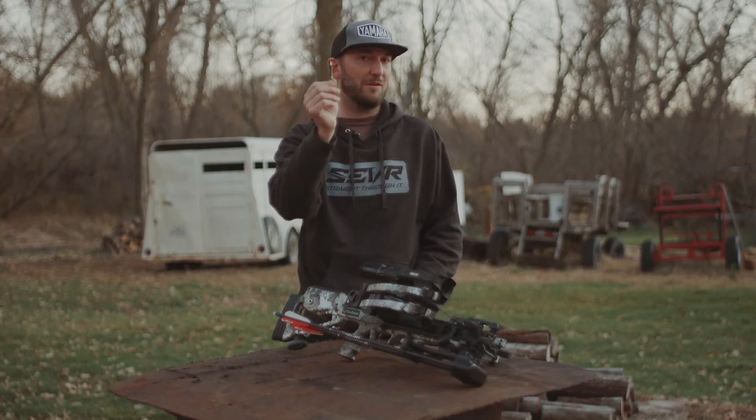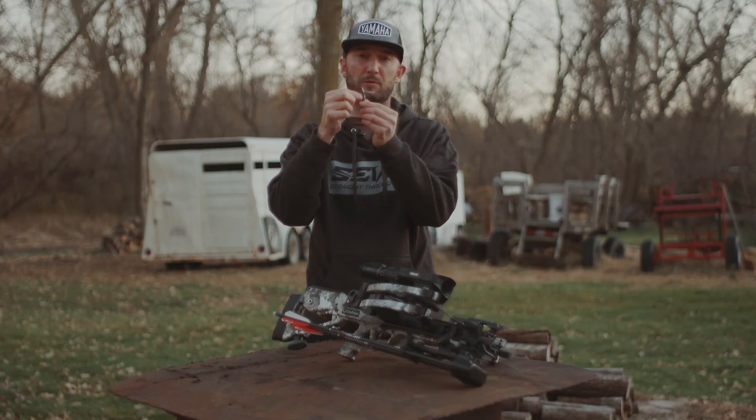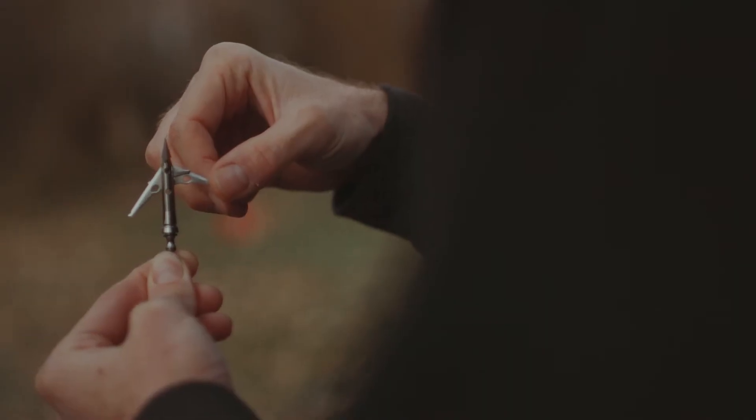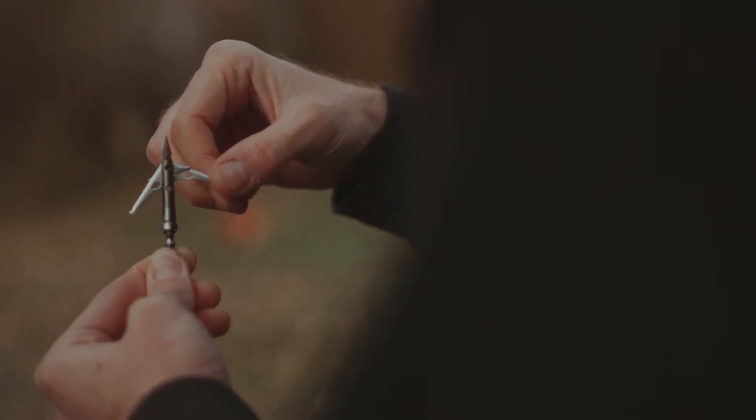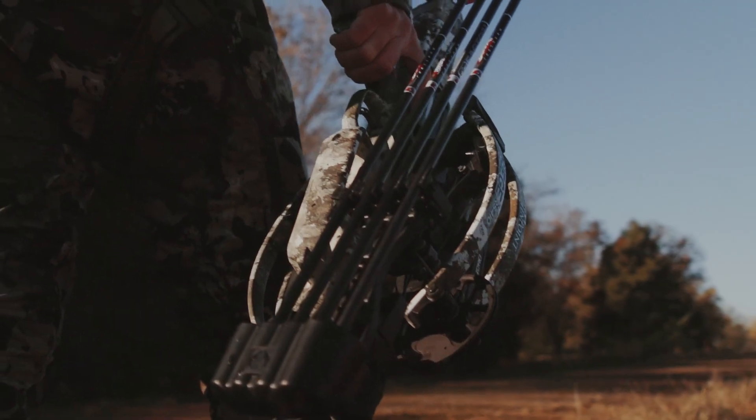When the stainless steel of this one-piece ferrule meets the animal, the blades are actually going to pivot to continue their course forward without getting hung up on the object. That is a huge advantage for terminal performance, and that's what I've witnessed with the big game animals I've shot — it's a wicked wound channel, and it just works.